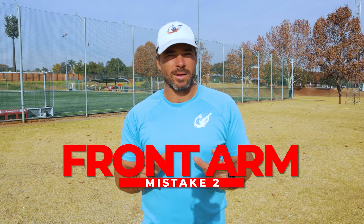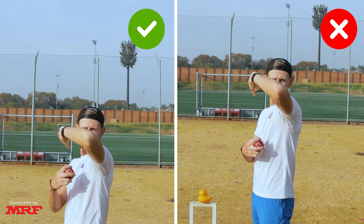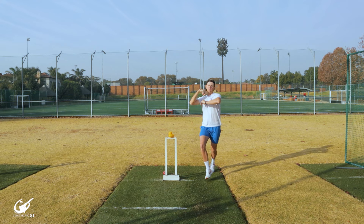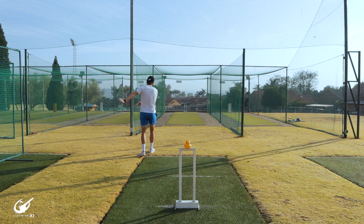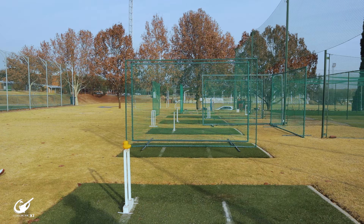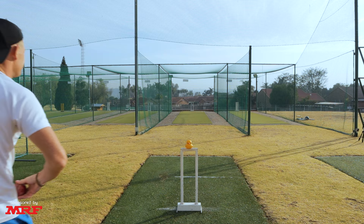Have you ever tried opening a sliding door? Well, this is a mistake that a lot of wrist spinners make where the front arm, instead of driving nice and forward through the top of the action, goes and pulls to the side, forcing the body to fall away, making the wrist and arm fall away and costing us our power. What we want to do is make sure that the arm works nice and forward through the action to pull you over your front foot and impart as many revs as possible on the ball.